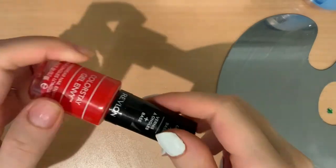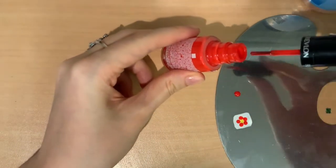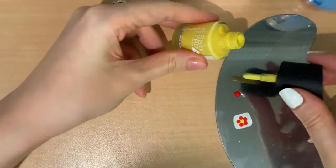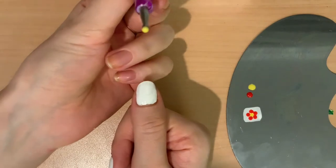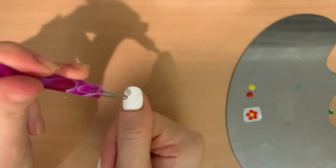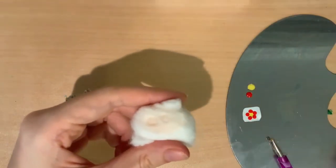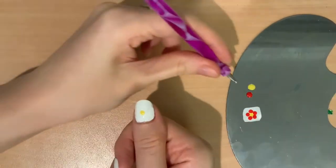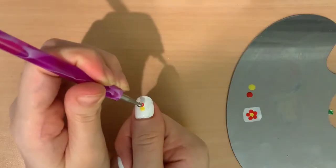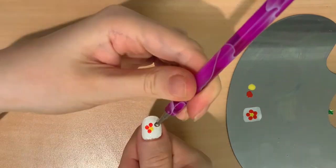After the base layer is completely dry, then you can take a blob of a different colored polish and put it on your palette. I'm using red and yellow. Dip your dotting tool into the second color, which is yellow for me, and put a circle in the middle of your nail. Then, clean the dotting tool with some nail polish remover on a cotton ball and dip it into your third color, which is red for me, and dot 5 circles around the middle circle for the flower petals.